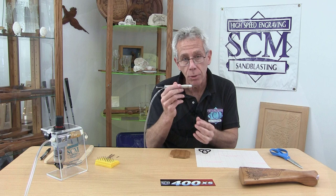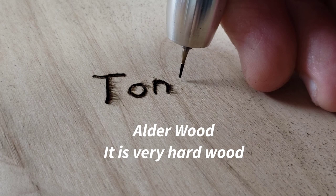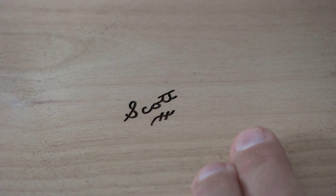We're going to engrave this Celtic knot into this piece of bamboo using the amazing 400XS high-speed engraving system. For those not familiar with how this high-speed handpiece works — it's spinning at over 400,000 RPMs — but with that high speed, there is no vibration, no tugging or pulling, and it will never heat up on you. The handpiece runs off compressed air from a small air compressor, giving you total control. Your detailing will never be the same. We'll show you how this system works with the unique stenciling system.